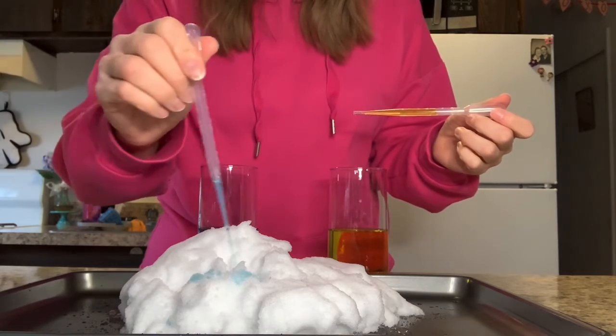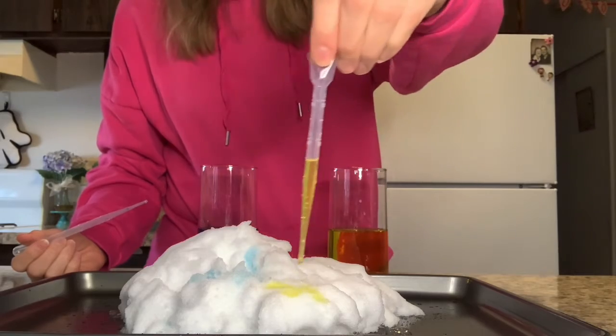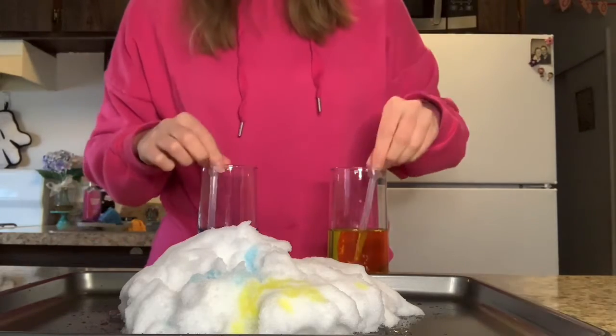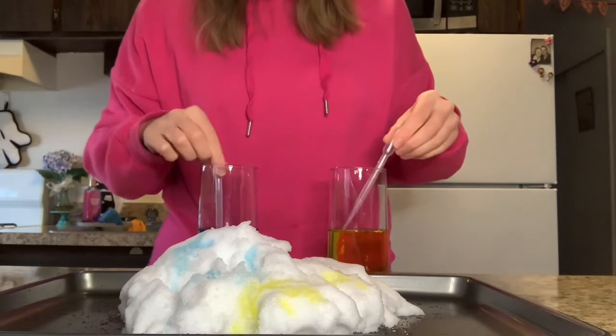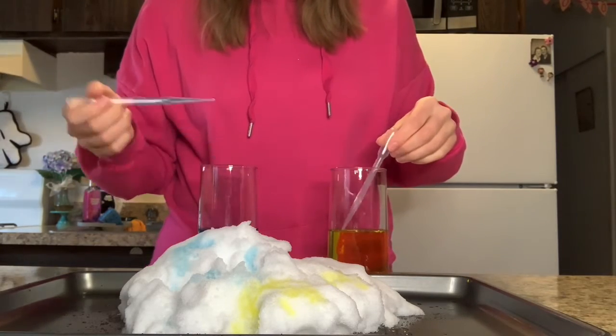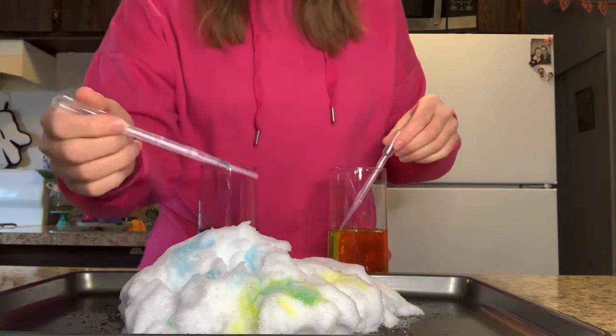You get some snow on a pan or tray, then you take your eye droppers and put your colored water on your snow. Ooh, that's fun! And what's also fun is if you use two different colors, you can mix them together to make new colors.